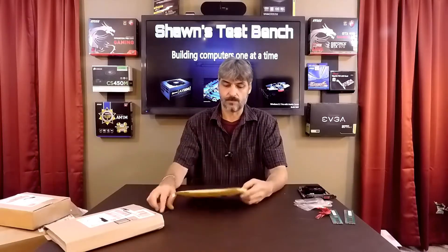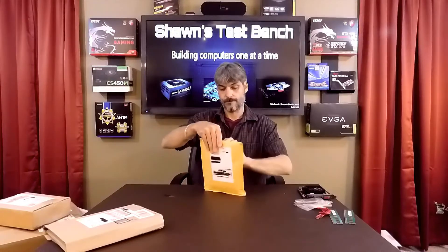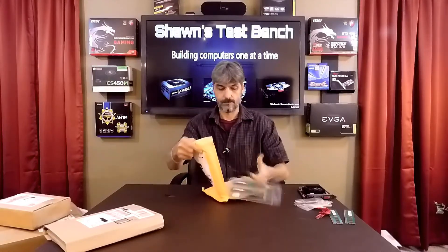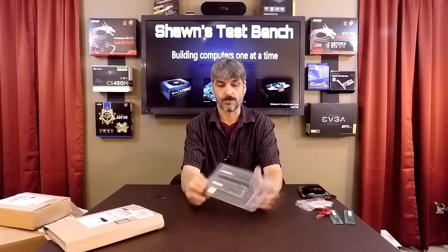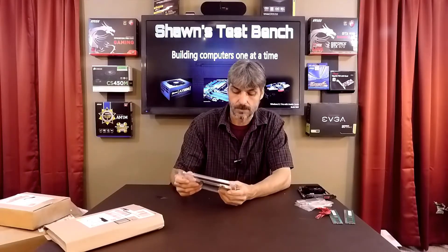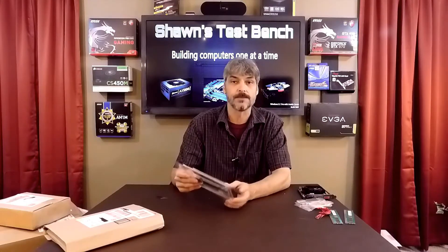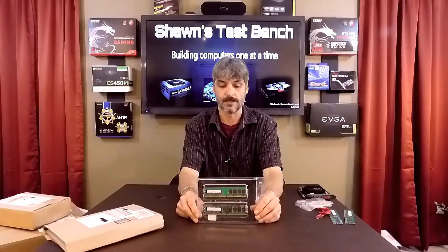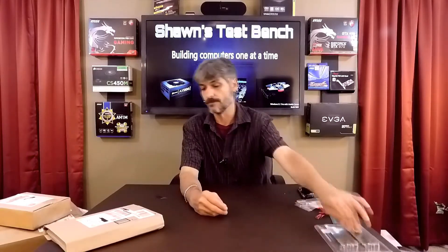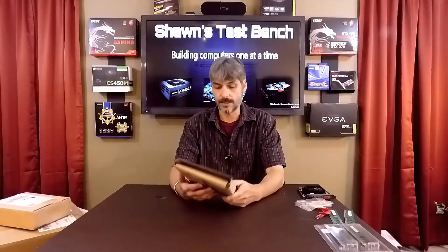From City of Industry, California — more memory modules. These are Samsung memory modules, 4 gigabytes per stick, DDR3 1600 speed — 8 gigabytes total of Samsung memory. I always pick up memory when I see a good deal on it. This one is from Lexington, Kentucky.